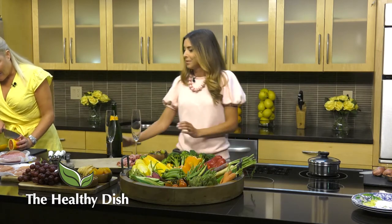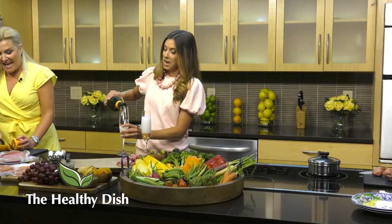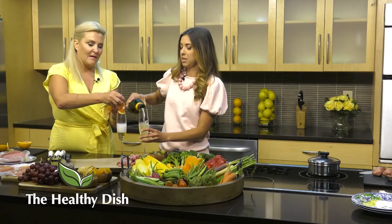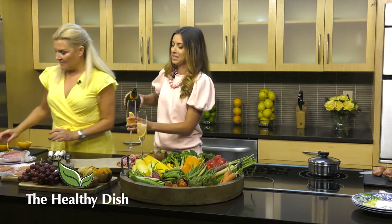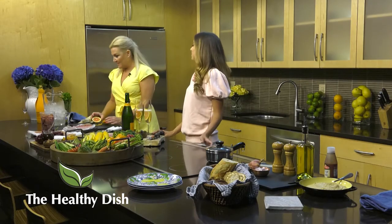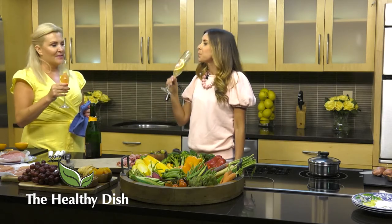We're going to add some vitamin C to our champagne because you can sneak something healthy in at every turn. And it's delicious - it adds a nice flavor too. One of my favorite cocktails for the summer because it is light and refreshing. The extra acid from the oranges gives it a nice balance of flavors. These happen to be red oranges, like a blood orange - they're super sweet. Cheers! To the healthy dish!